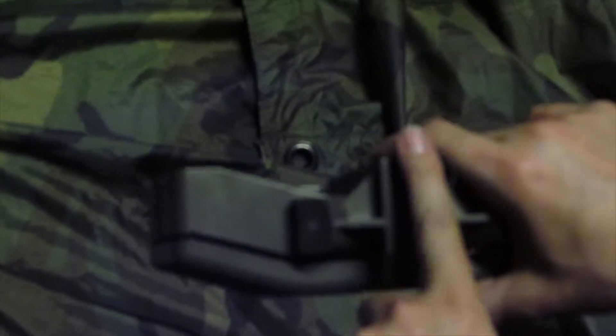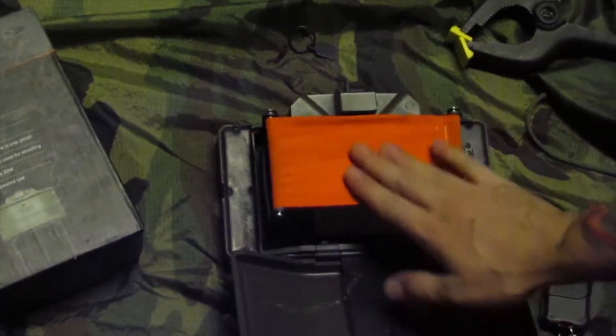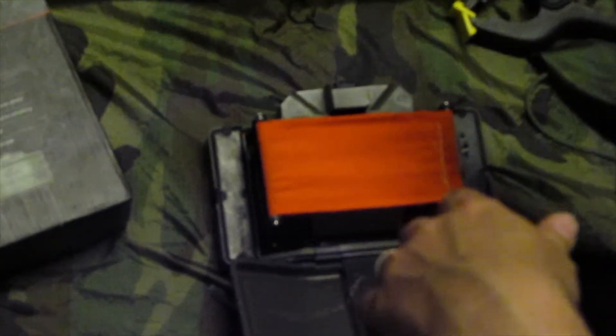It comes with a safety back here. It will not fire with the safety engaged, so be careful when you remove that because the spring is really hard on this. I'll go ahead and give you a look on the inside here. Place your BBs in this — shoots out the BBs. Pretty simple operation.